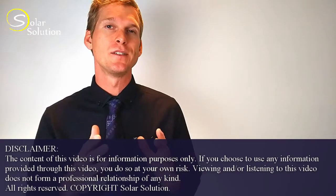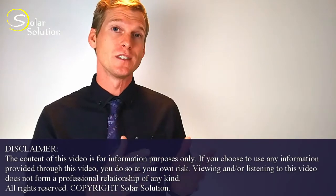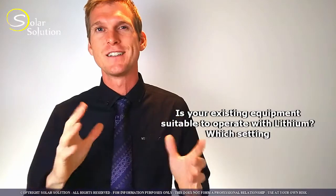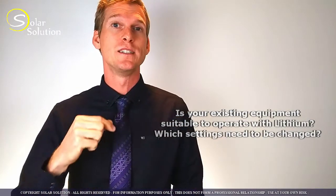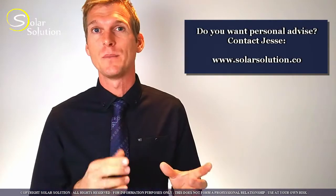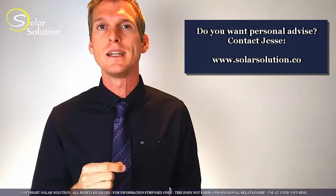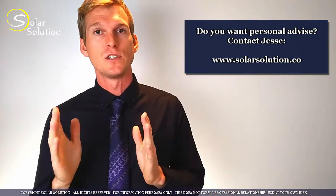I assume you're interested in lithium batteries because either you want to change from your conventional existing lead acid-based battery bank towards lithium technology, or you're building a new system from scratch. You might be wondering whether the conventional hardware that interacts with your batteries, such as your inverter chargers, your solar or wind chargers, your battery monitoring system, needs to be specifically designed for lithium and whether you need to adjust the settings inside of the equipment. In this video, I'll give you an overview of the equipment that can or cannot be used with lithium batteries, a few specific tips on software adjustments you might have to make, and I'll point out certain pros and cons of changing towards lithium batteries.